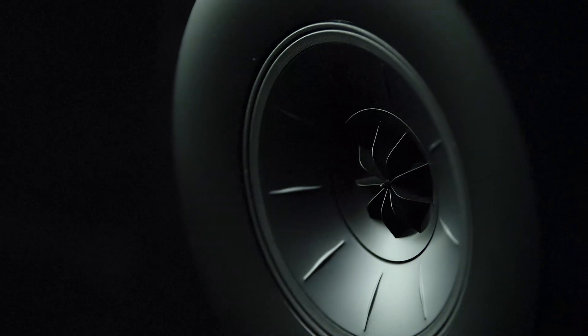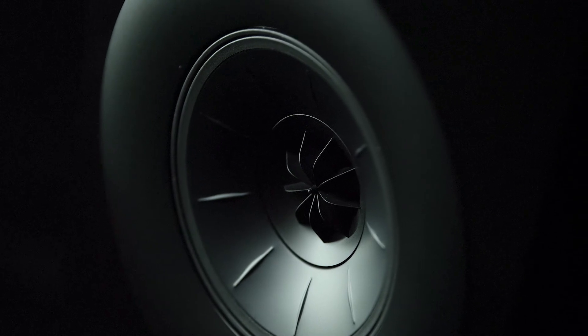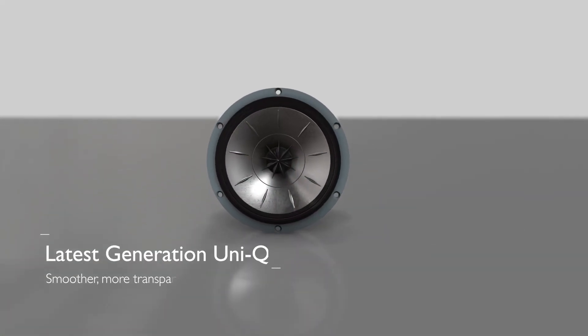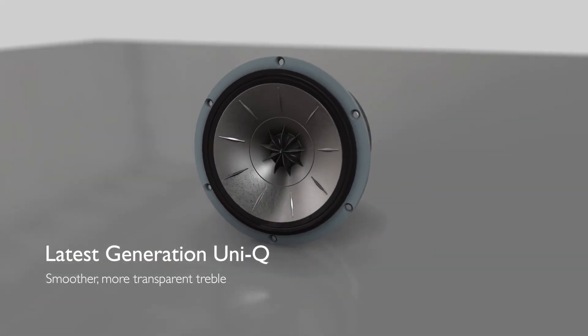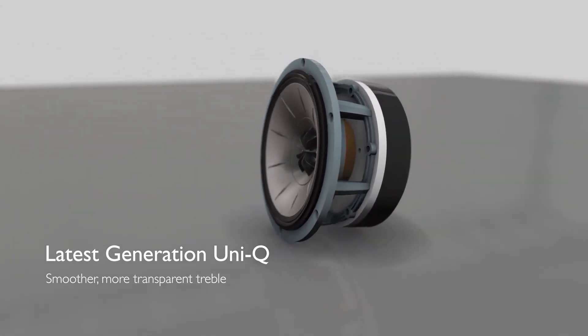So what you hear is the true sound of the artist, pure and unadorned. We've made several breakthroughs with the new generation of Uni-Q. One of the things we did was to redesign the rear acoustic to reduce resonance even further, and that helps to make the tweeter have a really smooth, uncoloured response.